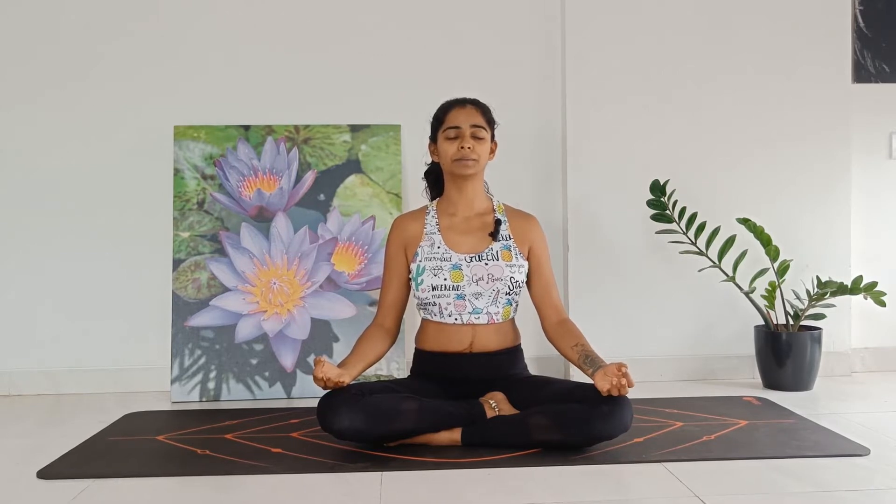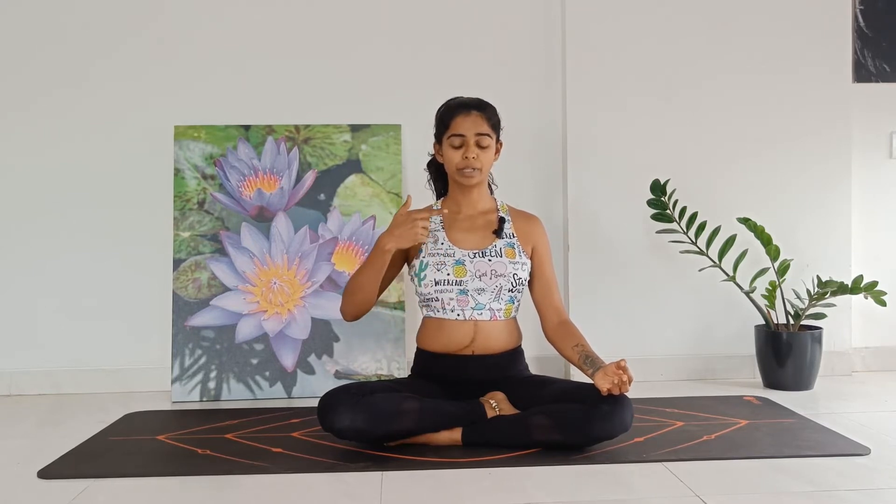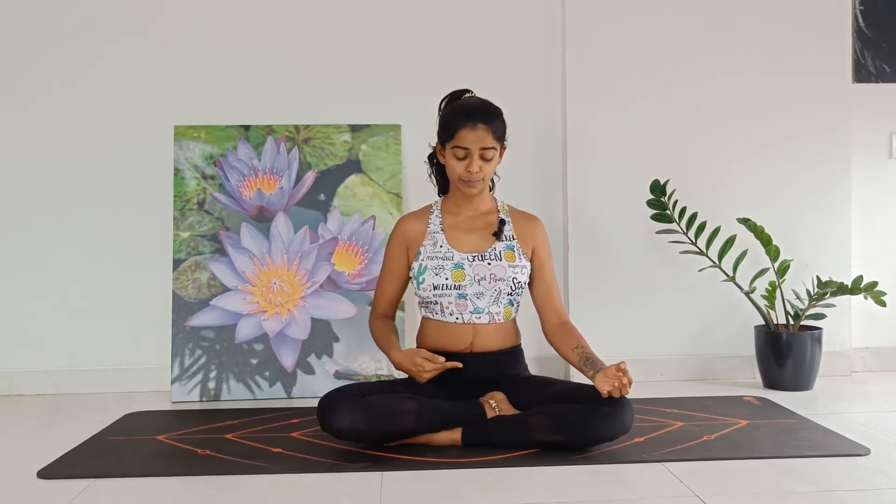Hands in Chin Mudra, gently close your eyes. Normal breathing — inhale, exhale. Let's begin: inhale, fill the belly, the mid-rib, top chest. Exhale — top chest, mid-rib, gently squeeze the belly in. Continue for more — soft, long inhale, soft, long exhale.